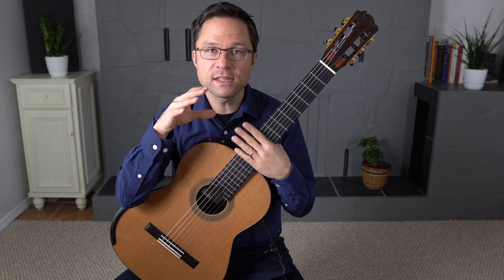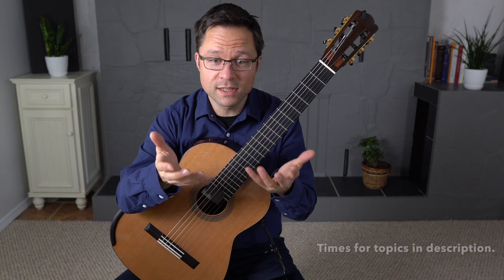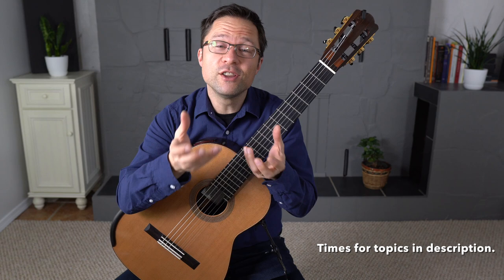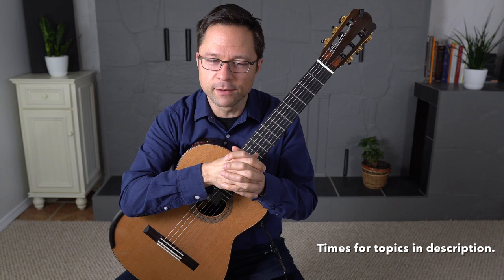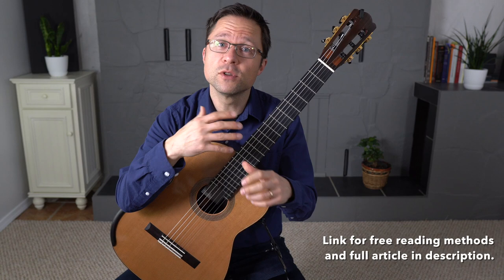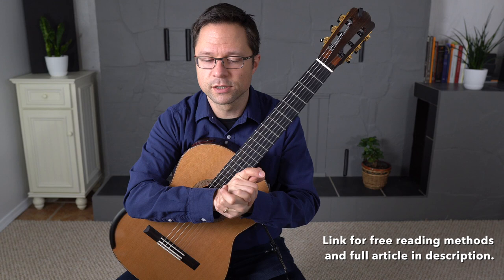This is a lesson on how to practice sight reading music on the classical guitar, but I hope you'll find it useful for any instrument you play. In this lesson, for the beginners out there, I'll define what sight reading is, cover some of the benefits of becoming a good sight reader, get into the priorities when you're sight reading, go over some tips for improving your sight reading, and finally cover some musical materials and books for sight reading.